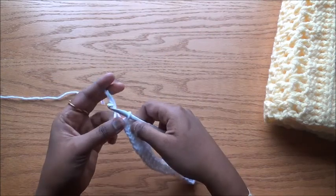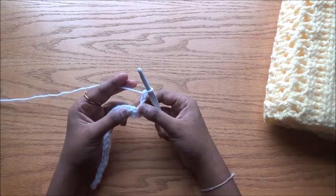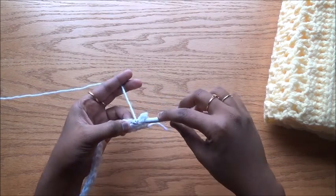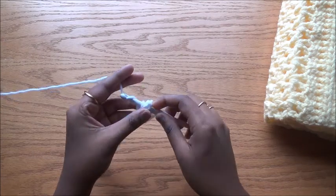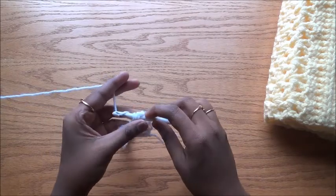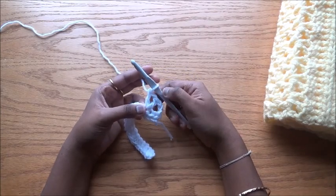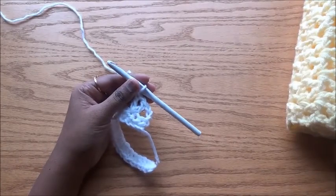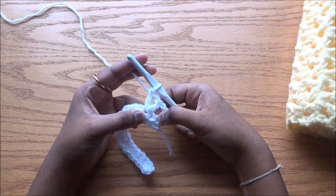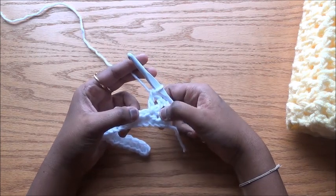Now what we are going to do is chain three — this will be our first double crochet. Turn your work. We have the first double crochet for the first stitch, skip the second stitch, and in the third stitch we do the V stitch. One double crochet for the first stitch, skip the second stitch, and in the third stitch do the V stitch.